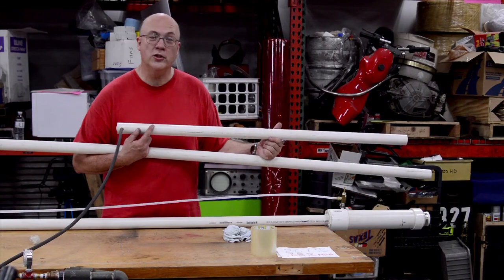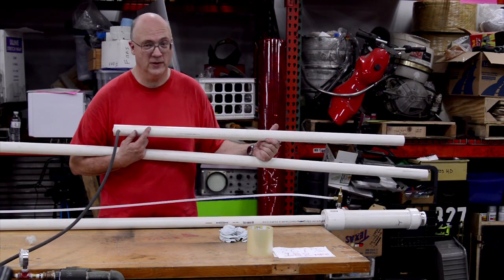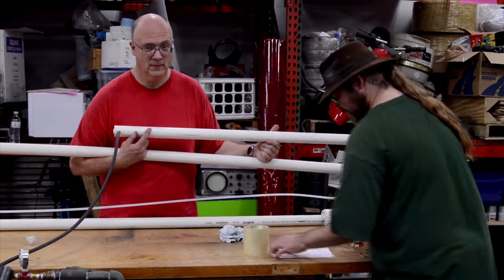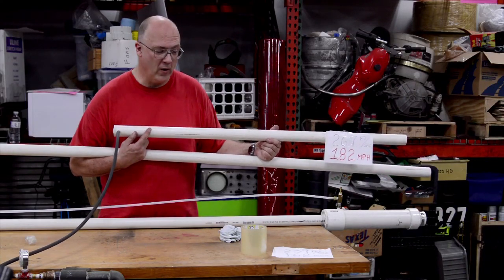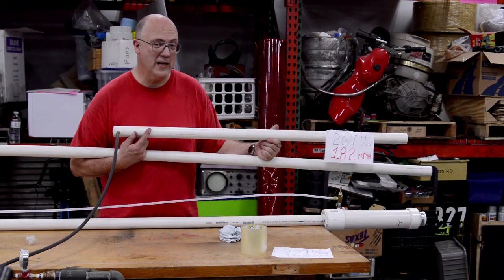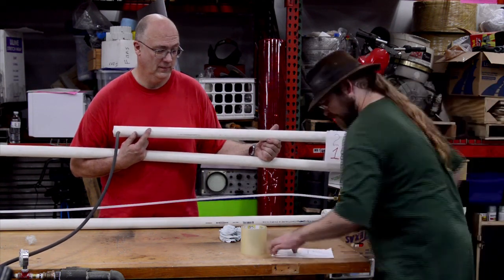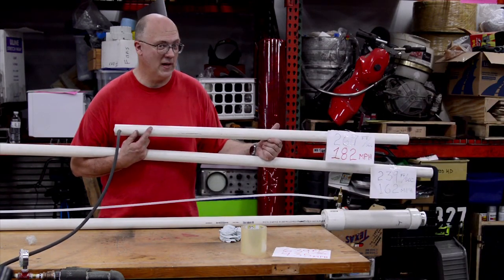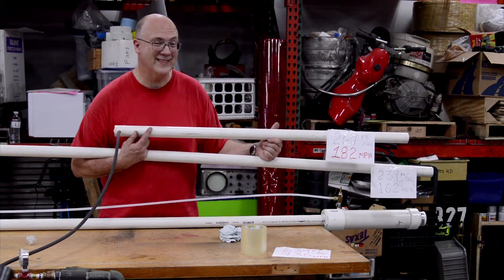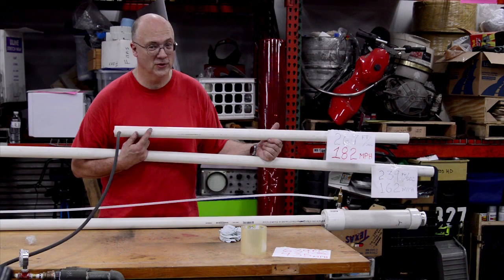So here's the cool graphic we've made to show our results. First of all, the four-foot barrel: 267 feet per second, that works out to 182 miles an hour. The raw 10-foot barrel came in at a lower speed: 239 feet per second and 162 miles an hour. Then the Milwaukee Makerspace muzzle modification came in at a roaring 639 feet per second — that's over 435 miles an hour.